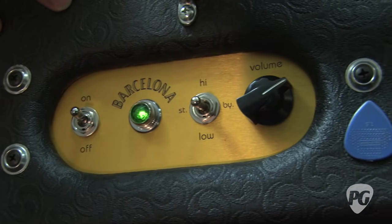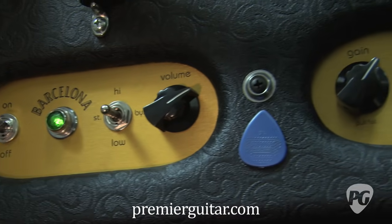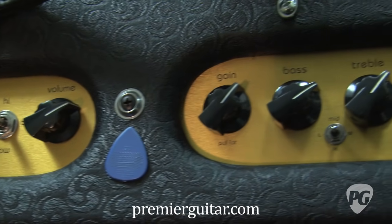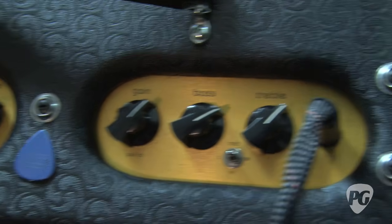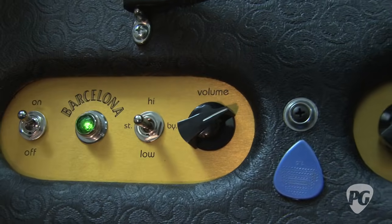It's 40 watts powered by two 6CA7 power tubes, and can be cut down to 20 watts via the high and low switch, which also doubles as the amp standby.